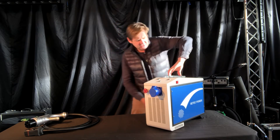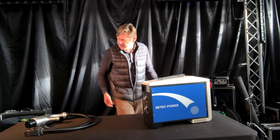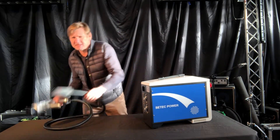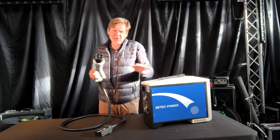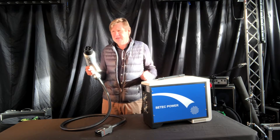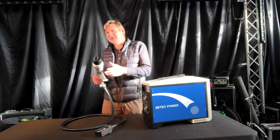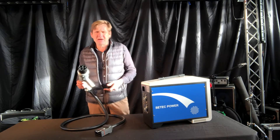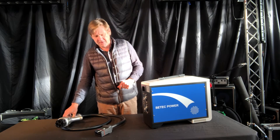First of all I'll talk about the lead. It comes with the CHAdeMO lead and just for clarity, this will only work with vehicles that use the CHAdeMO charging system — so that's the Nissan LEAF, the Mitsubishi Outlander, and other vehicles that we'll list on the website.